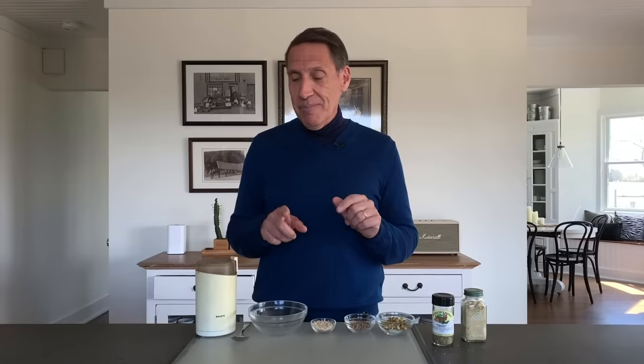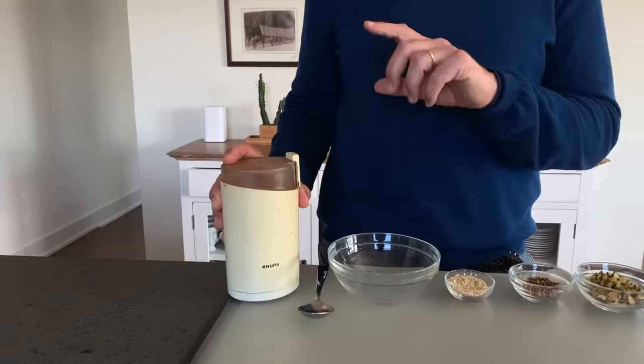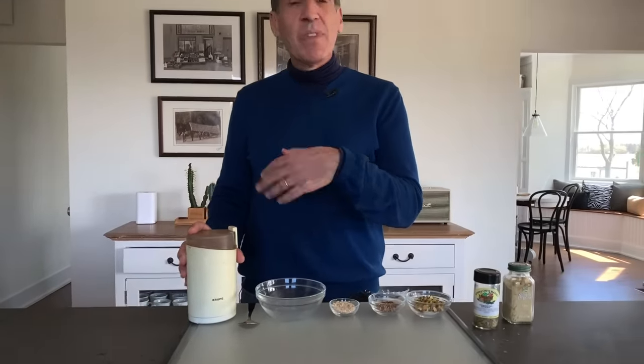One of the most important things about whole spices is you need to grind them. I've got my trusty blade grinder — it's actually a coffee grinder, but it's dedicated to spices. I've wiped it out over the years with paper towels, and if it gets really dirty, I put raw rice in and process it to clean it.